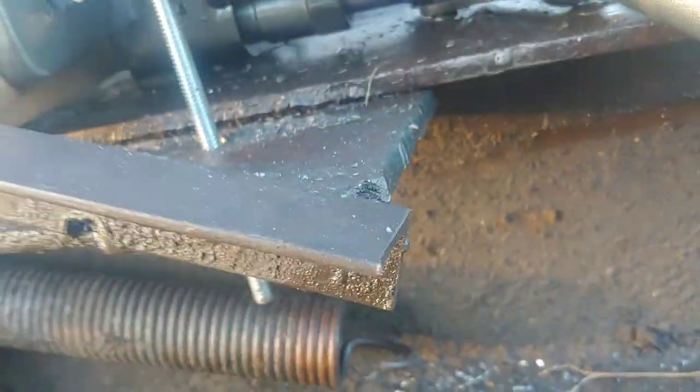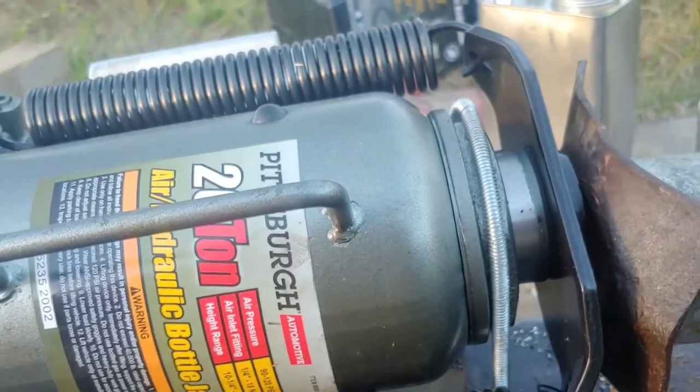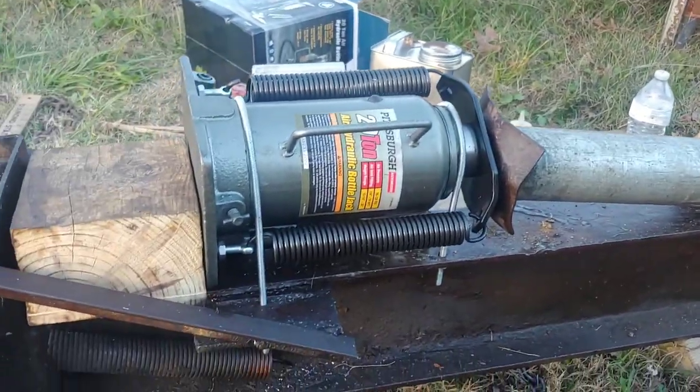I got the manual apparatus under here where I can pump manually. Let me show you guys — you can see how it's manually pumping, little by little. But I'm going to put the air on and show you guys how this works.